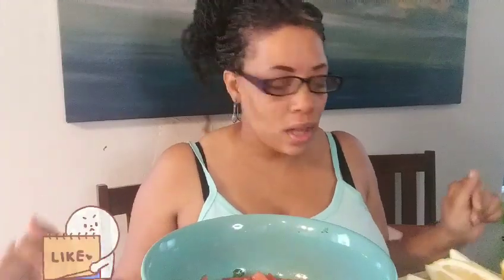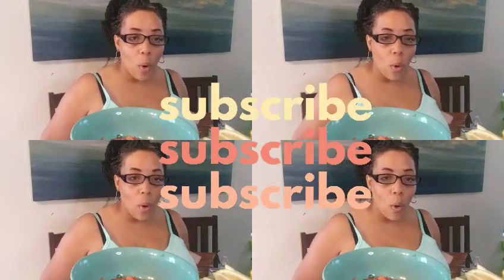Hello, welcome to my channel! How is everyone doing today? I'm gonna make an avocado and corn salsa for my fish tacos. My daughter cut up some diced tomatoes.